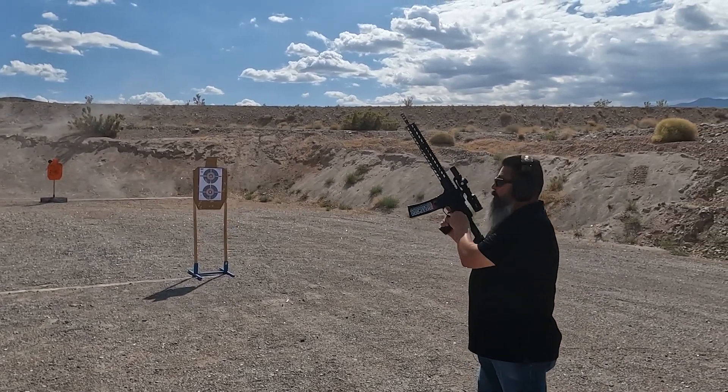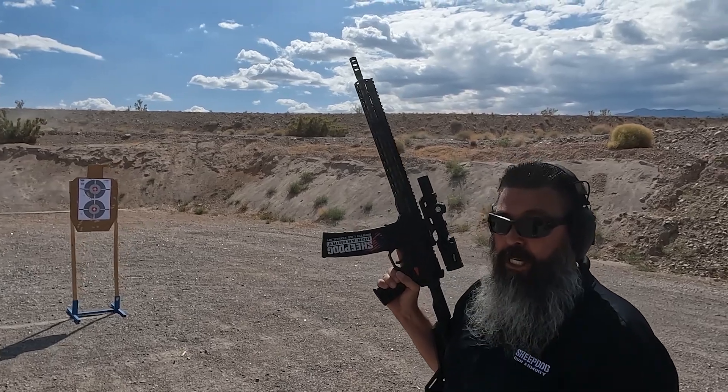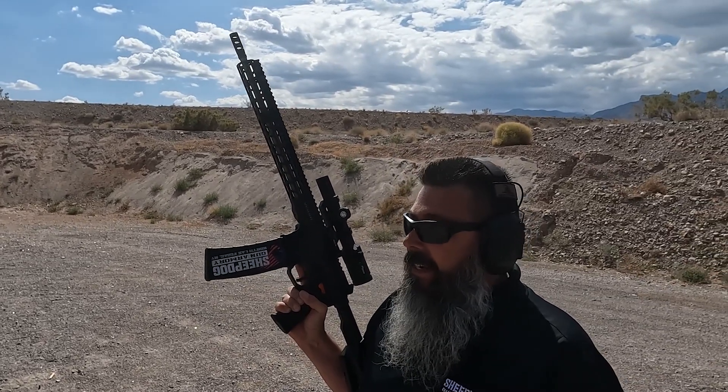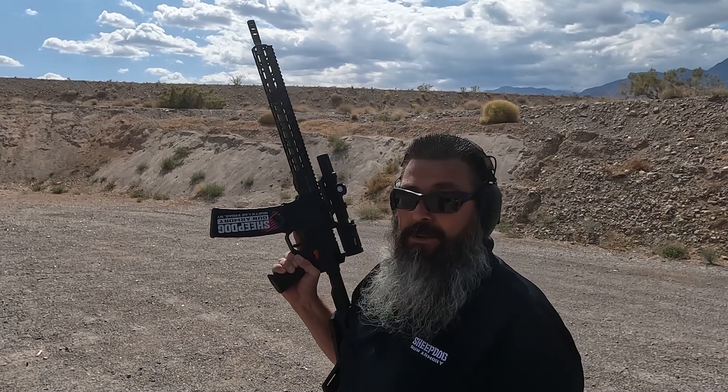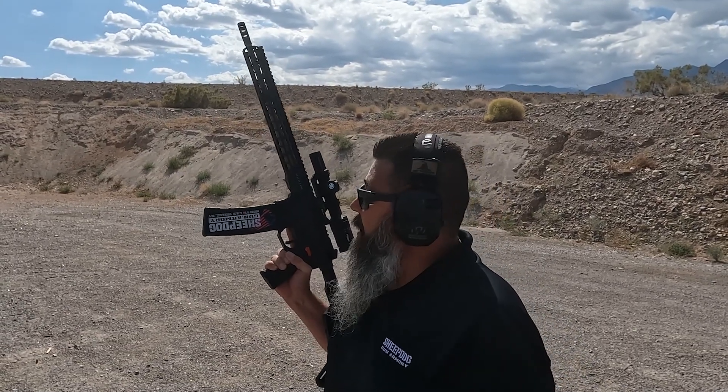That is a fun rifle! Everything Alex said about it — it gets your adrenaline pumping, just how fast you can get back on target. There is literally no rise to this thing. I got a little overzealous and missed a couple of times flipping the targets back and forth, but it's not hard to do when your adrenaline is pumping. This thing lets you shoot and stay on target really well.